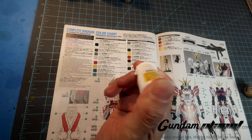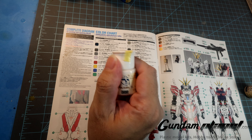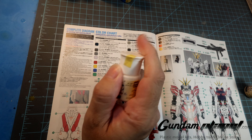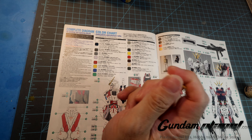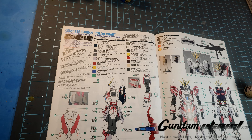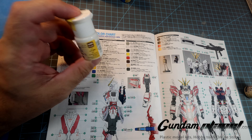Now, these are water-based paints. I'm not going to be using any type of thinner because I've tested these and they don't work with standard lacquer-based thinners. This is all water-based. I may run into problems — who knows — but I think it's about time I try this on a Master Grade.